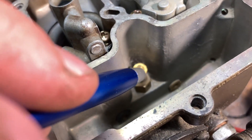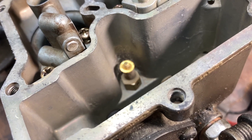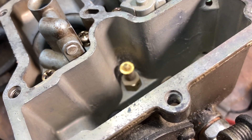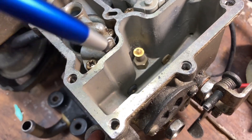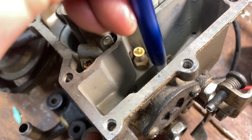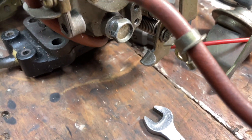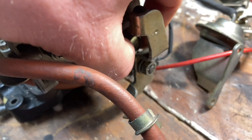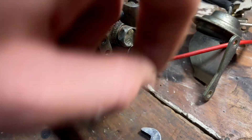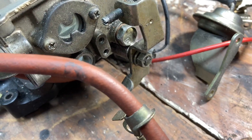Over in the float bowl here, this is our power valve. This is what that plunger presses against when the vacuum is low on the intake manifold, and that delivers more fuel to the main running circuit. Underneath there we have our two jets — we have our secondary jet there and our primary jet there, so we can pull those out. To get those out we need to unscrew these with a 14mm spanner. First we need to undo this nut and remove this linkage assembly — just a 10mm spanner on that.